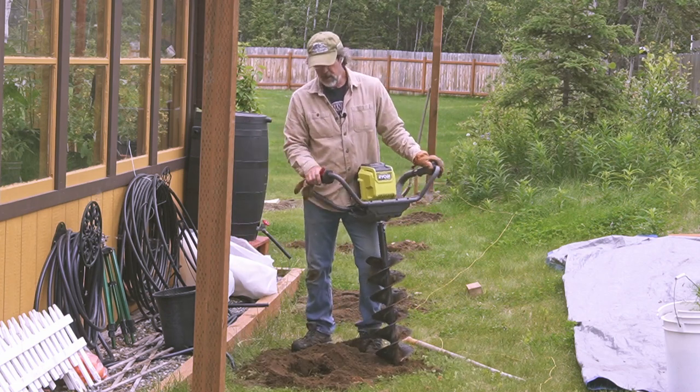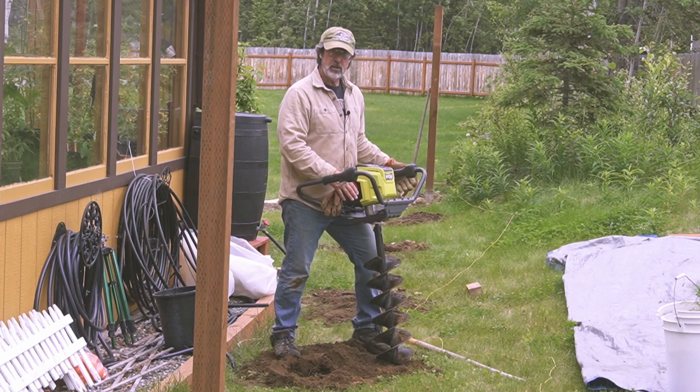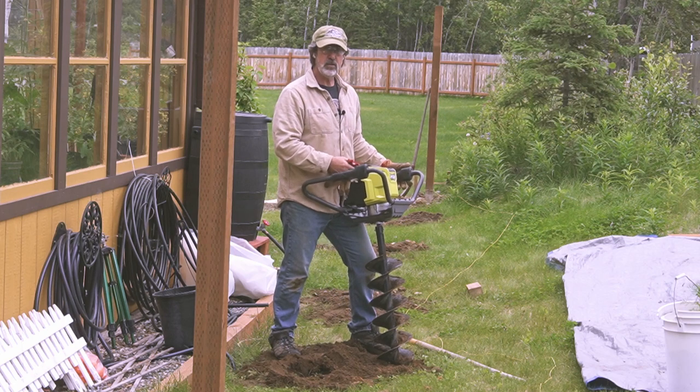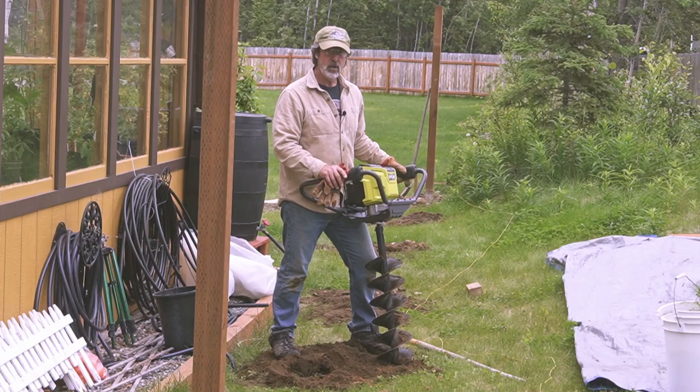This one was probably one of the easier ones. What I found works best is to put the auger on by itself, drill all your holes down a fence line, and then put the extension on and drill down to the deeper depth. It makes it go a lot faster.